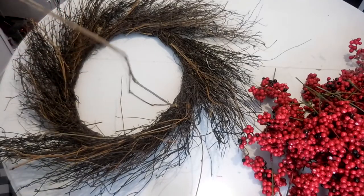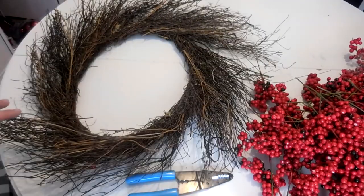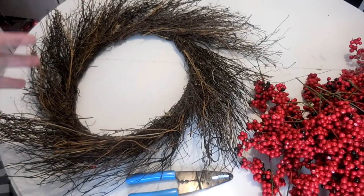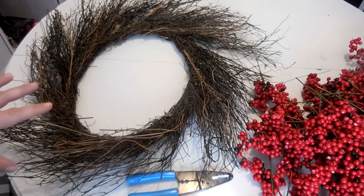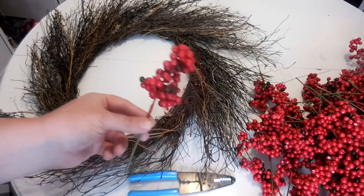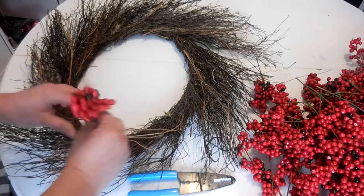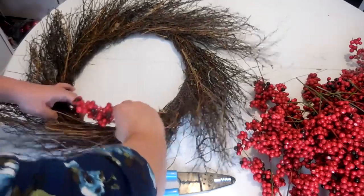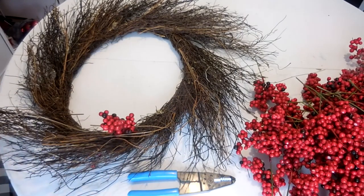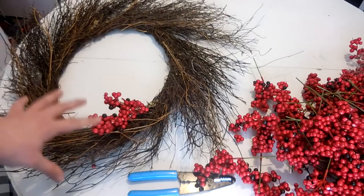Now that the berry bunches are prepped, we're going to stick them into the wreath. I'm going to cut some of these longer parts off first. You probably won't have to do that — you can get a traditional grapevine wreath at places like Michaels, Hobby Lobby, or Joann Fabrics; use a coupon to get a discount. But I'm just using what I had on hand. Now we're going to take our berry picks and insert them into the grapevine wreath — just give it a good shove in.